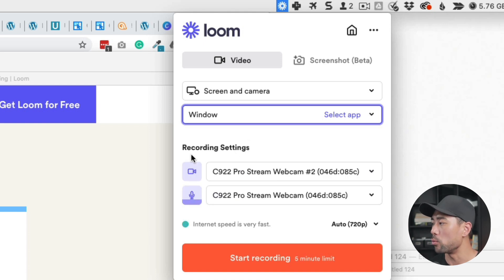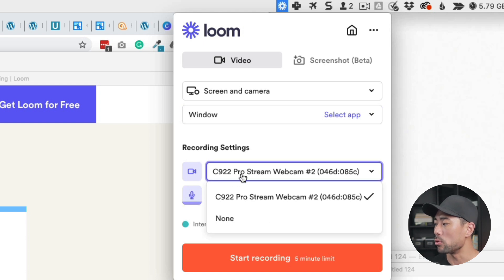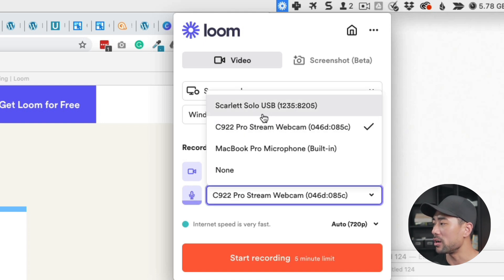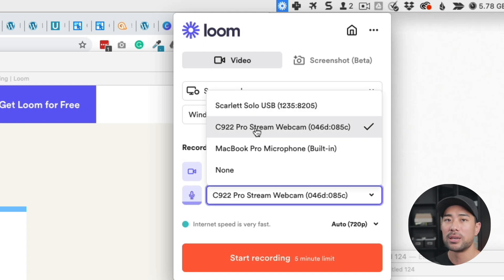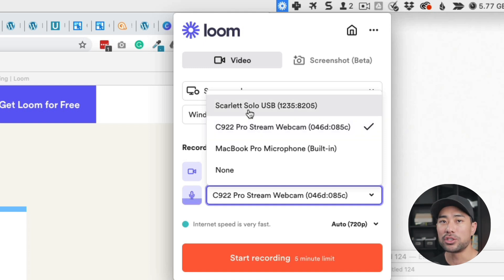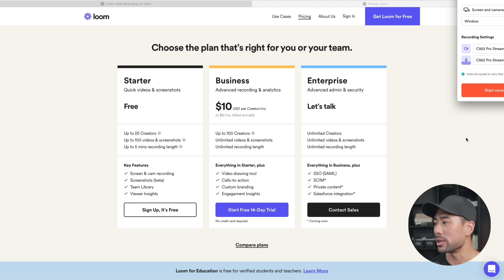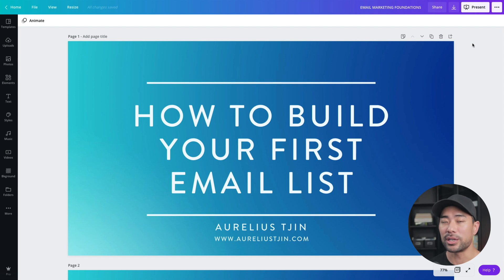Let's get back to the settings. Under recording settings, for the camera, select your webcam or choose none. For the microphone, select your microphone — I'm using the built-in microphone on my webcam, the C922. First, open what you want to record. I'm going to open my presentation. You can open yours with whatever program you use, such as PowerPoint or Google Slides.